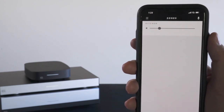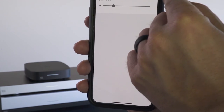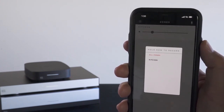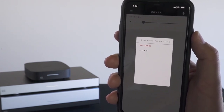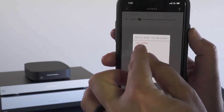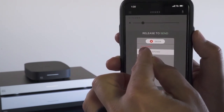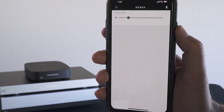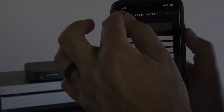Another feature in the Vessel app is paging. On the home screen, in the top right corner, there's a microphone icon. Clicking on it shows all zones available to page. You can do an all-page to all zones, or select a single zone and page to that. Hold down on the selected zone and it will start recording your voice. When you release, the message is automatically sent out to the selected zone.